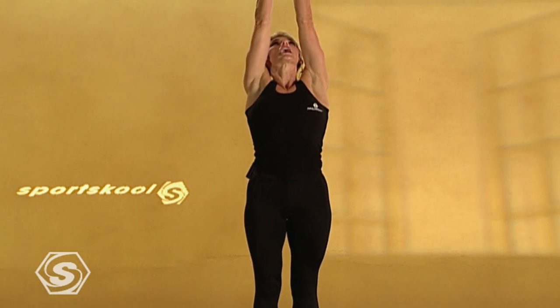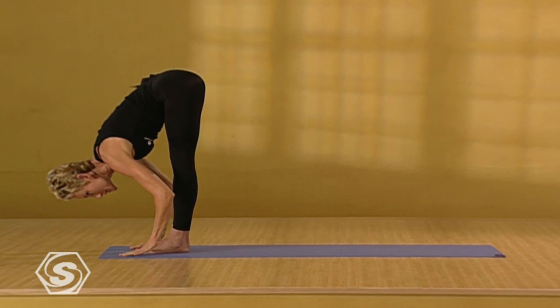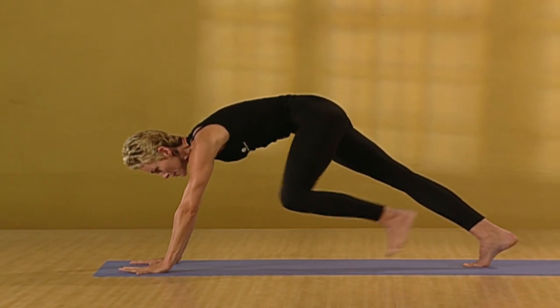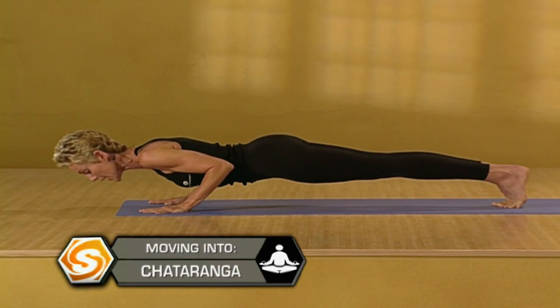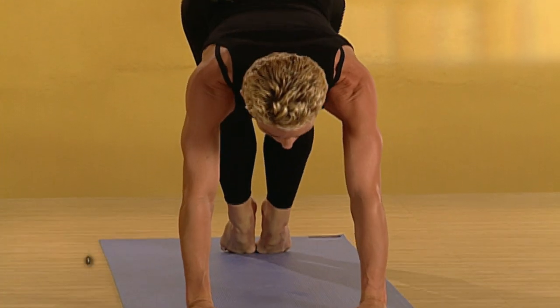Release the arms down. Inhale. Sweep the arms up. Look up. Exhale. We'll fold forward. Find the forward bend. Lengthen the neck. Inhale. Come to flat back. Step back to plank again, but this time with the belly lifted. We'll slowly lower down to chaturanga, keeping the elbows in and the fingers spread. Inhale. Lift the chest. Open the throat. Look up. Exhale. Glide back to downward dog, separating the feet hip distance.